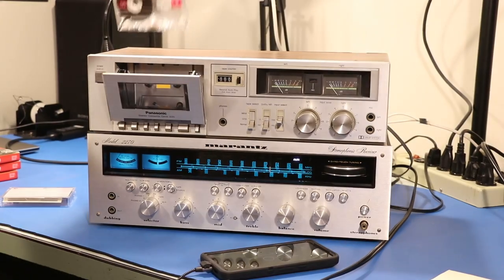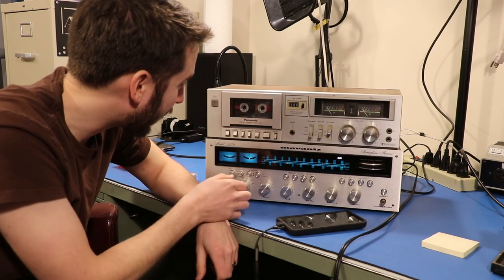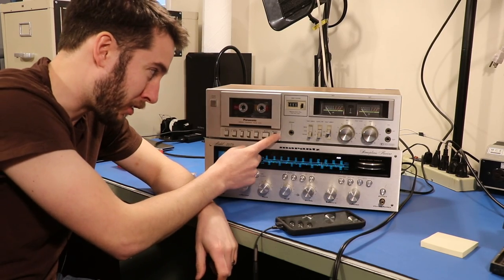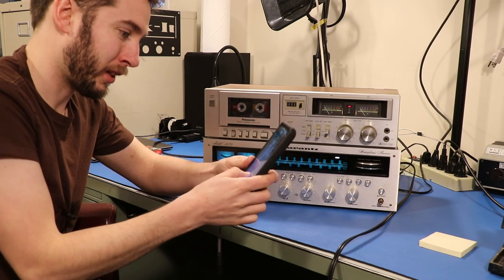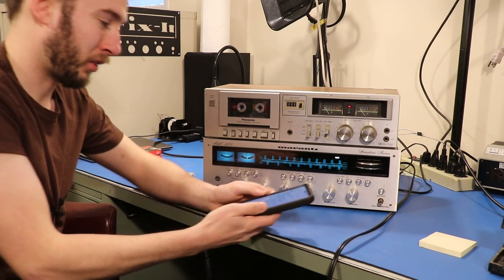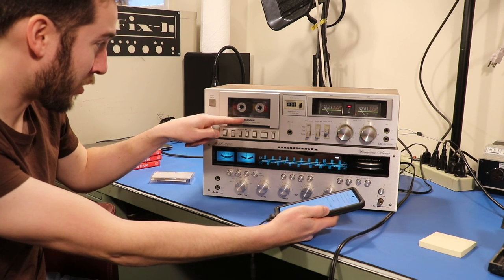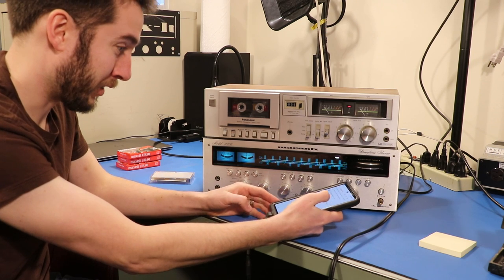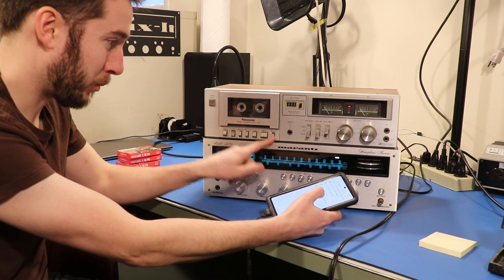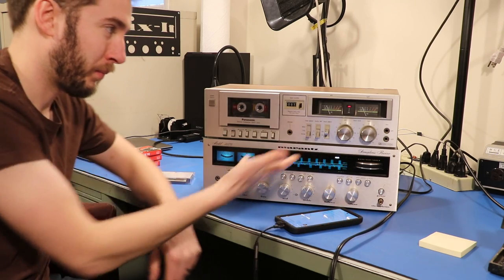Now it's the fun part — we actually get to start recording. Let's make sure our pause key is pushed, then hit the record key. What we're gonna do is start the song after we start the recording. The way we're gonna do that is release the pause button and then hit go on the source. Release pause and hit go — and now it's recording.